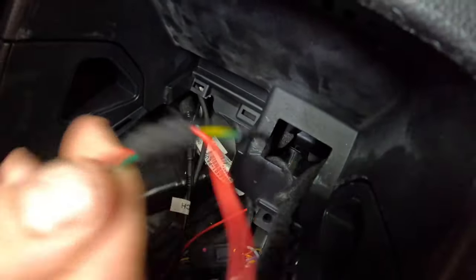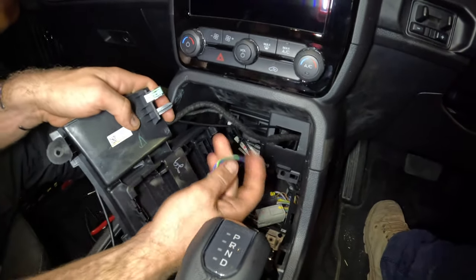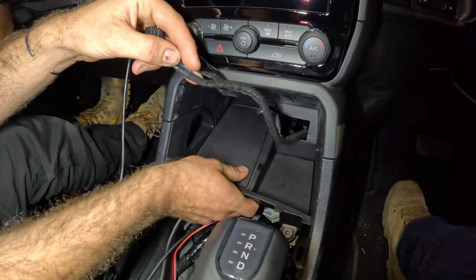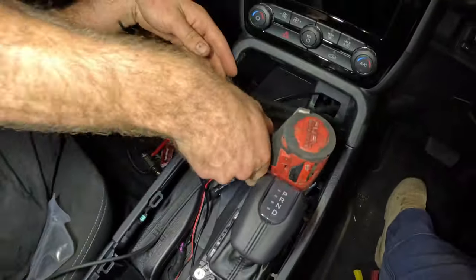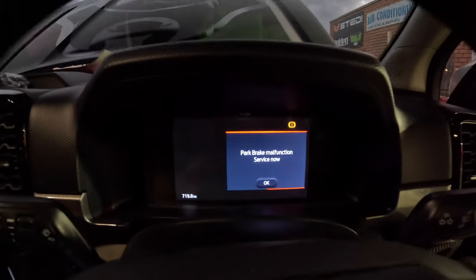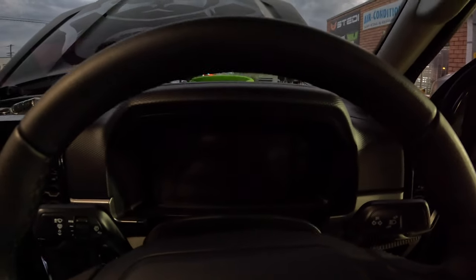Now basically we need to assemble the dash exactly as we pulled it out — same sequence — so put our little wireless charging piece back in. Pro tip from the boys at Elite Off Road: make sure you disconnect your battery before doing all this — we didn't because we're not very smart. Disconnect your battery so you don't short anything out. If something makes noises and flashes, this is because you left the battery on like we did. All good — it will self-clear. When you put the car back together and start it up, five to ten minutes and it'll self-clear, no problems.